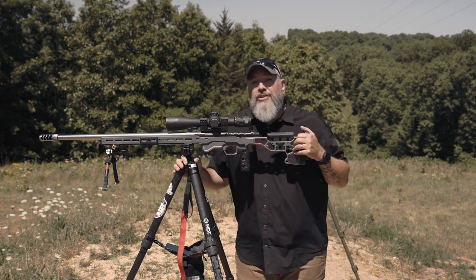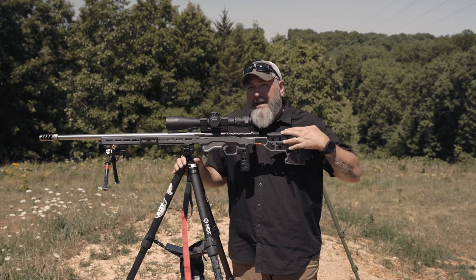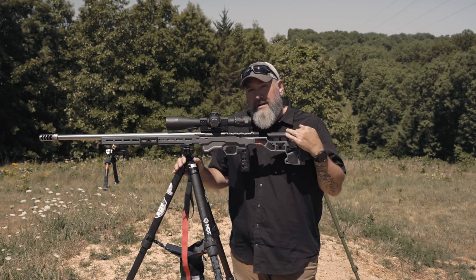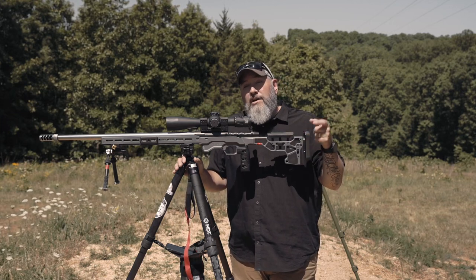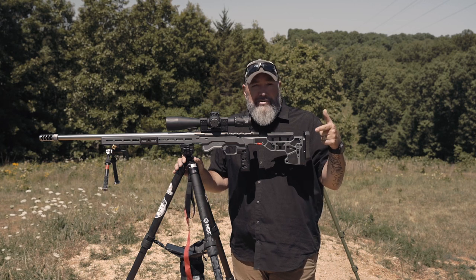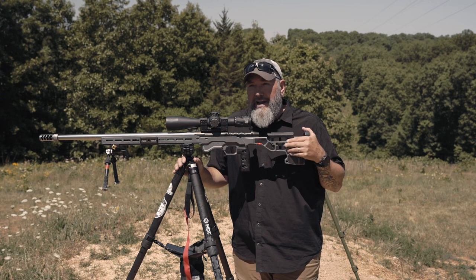That's pretty much everything you need to know to start shooting off of tripods. You can go back and review — there are a bunch of little points in there. Don't forget to check out the link for 20% off the Mub down in the description. There's also a link for Patreon — I could use your support there. Hit that subscribe button and stay tuned for more great videos from Precision Rifle Network.